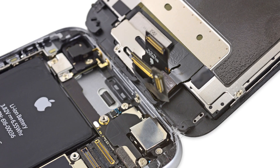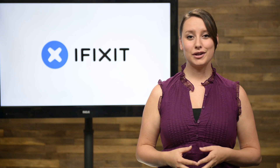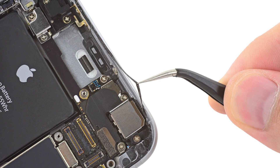Breaking out our teardown tools, we set to work on finding where Apple was hiding their water-resistant secrets. Our first discovery was that Apple takes this gasket business pretty seriously. It seems the iPhone's frame has been subtly reworked to accommodate the new gasket.